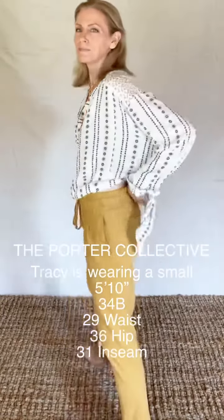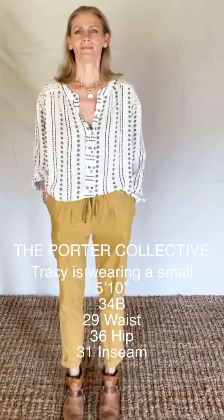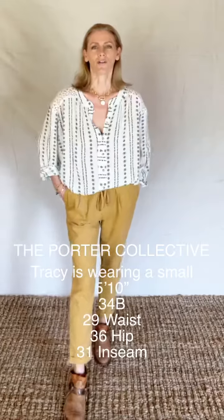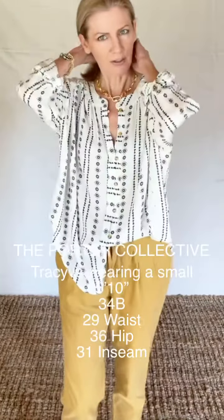Very comfortable. I think it's one of those pants you're going to love having in your wardrobe — just one of those pants you're going to reach for all the time: daytime, nighttime, weekend kind of pants. It's one of those you're going to love throwing on.